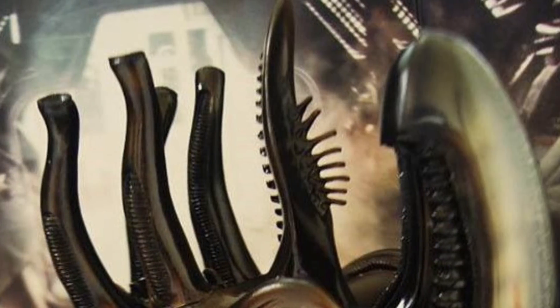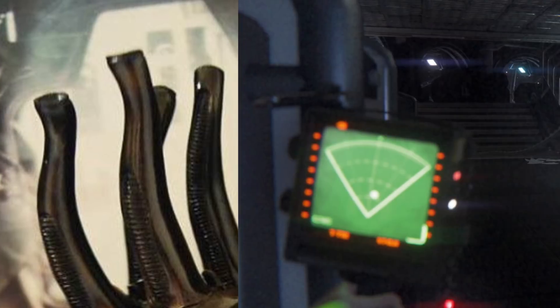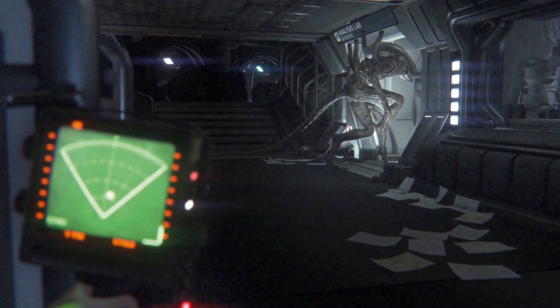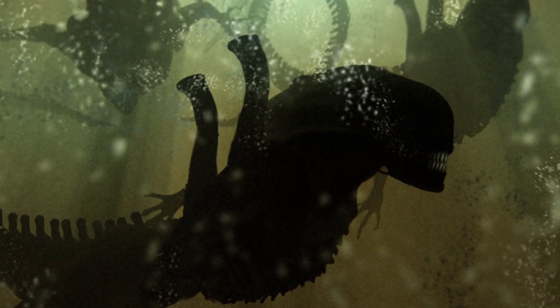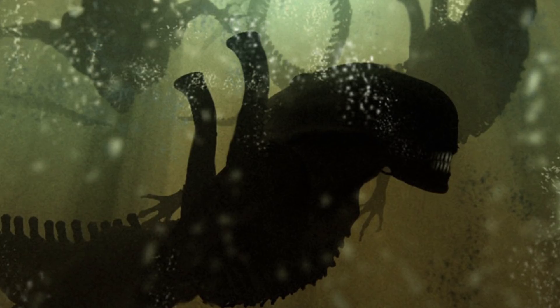In Alien Isolation, the alien's dorsal tubes can be seen vibrating from time to time when it stands still and is searching for the player. This may indicate that the tubes are a sensory organ of some kind. Xenomorphs have also been seen swimming in sand and water, with dorsal tubes protruding from the surface, not unlike a shark — so maybe they are used for breathing or venting to maintain a constant body temperature.